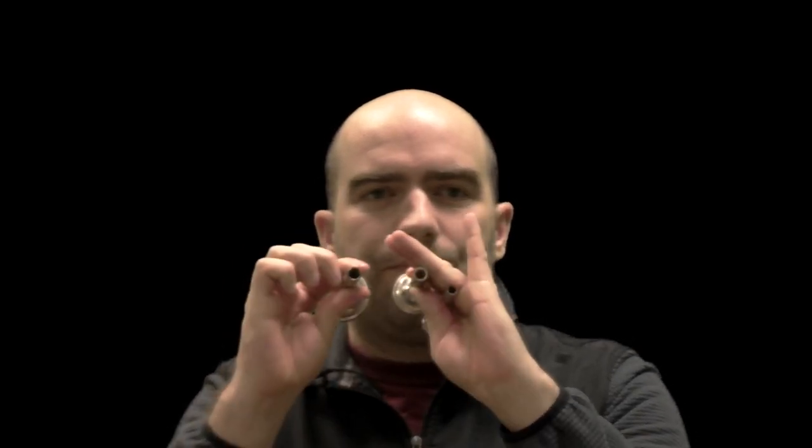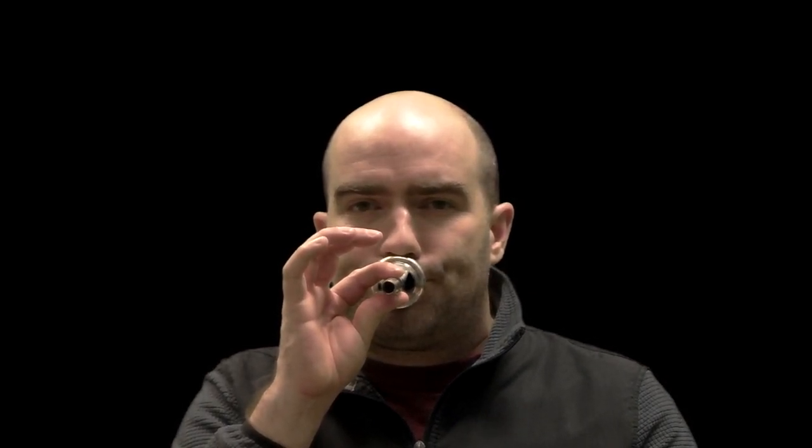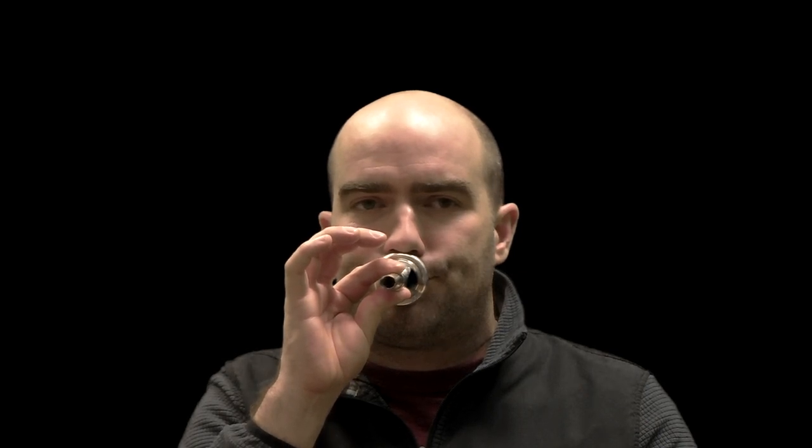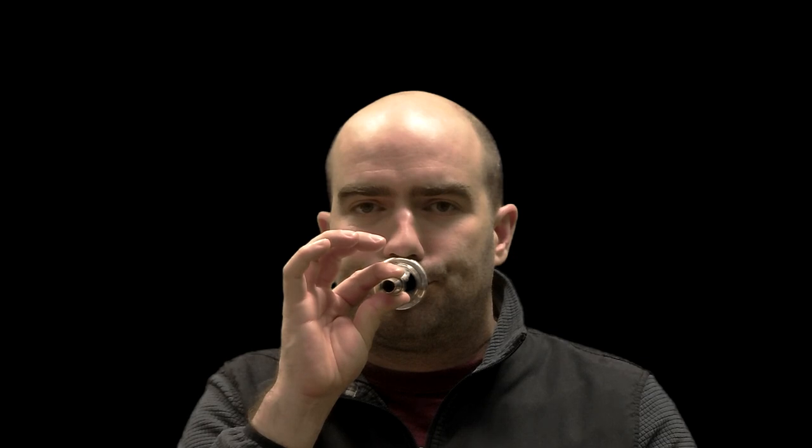Let's go one more size down — we have a tuba mouthpiece now. Compared to the trombone mouthpiece it's a bit bigger, and compared to the trumpet mouthpiece, it's quite a bit bigger, so you can see the bore size on all these is very different. The free buzzing version of the tuba one gets kind of fun though, because it allows us to see what the lips are actually doing when we're buzzing.